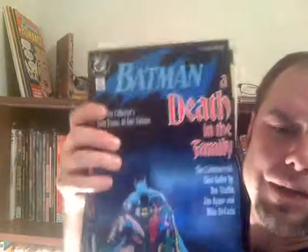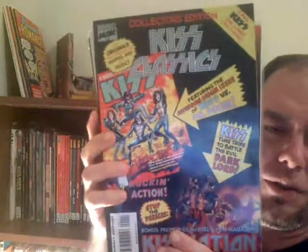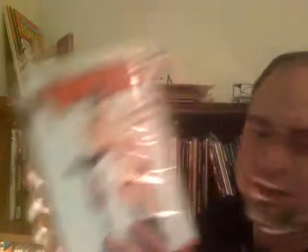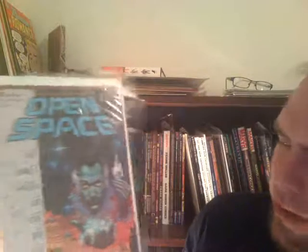Got our Death of Batman. Yeah, the complete Kiss — the two Kiss comics that came out through Marvel, recolored, looks fantastic. My Vampirella: A Scarlet Thirst with a Dave Stevens cover.